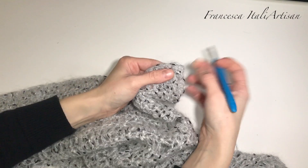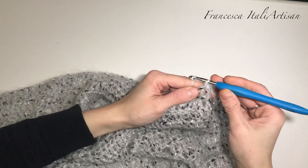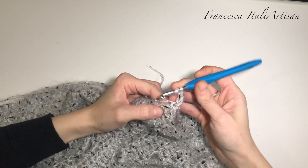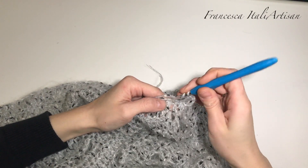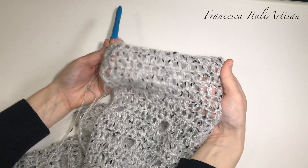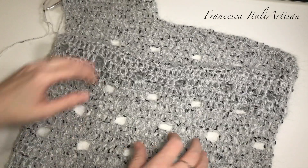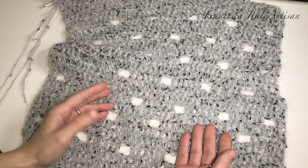Vi mostro come fare: vi attaccate al primo punto alto con il nuovo filo e andiamo a fare tre catenelle in sostituzione della prima maglia alta, poi lavoriamo altre 19 maglie alte, una su ciascuna maglia alta sottostante. Siamo finiti di lavorare anche i nostri cinque giri di manichetta. Voi potete decidere di farne quanti più volete in base a quanto vorrete cadente la vostra manichetta. Lo stesso vale per la larghezza del pannello: potete seguire il pattern facendo più o meno giri, dipende dalla dimensione che vi serve e dal filato che andrete ad usare.